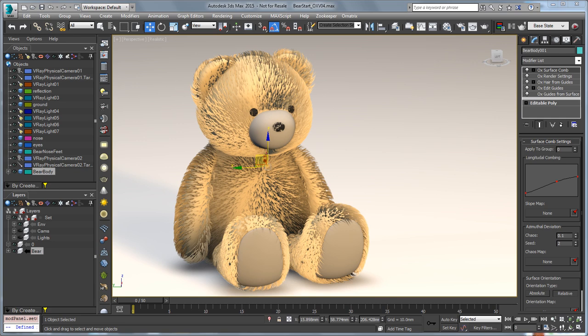Hello, this is Michael McCarthy with another Ornatrix version 3 sneak peek video. In this video we're going to take a look at surface comb and the features that we are adding to that for version 3.